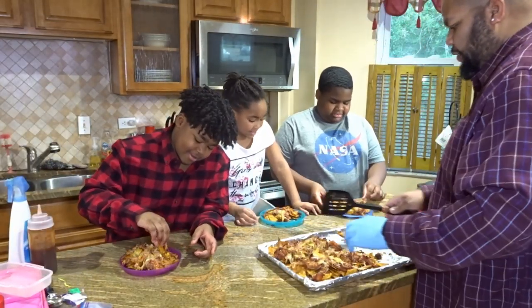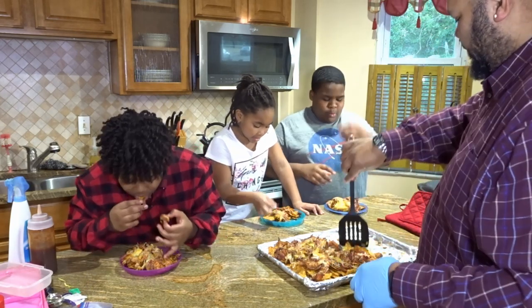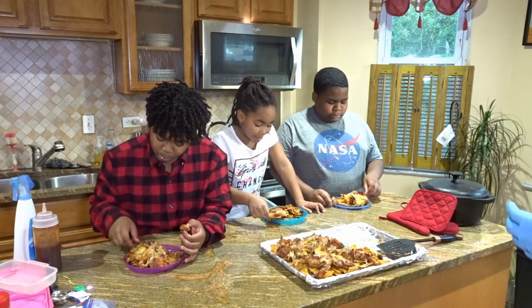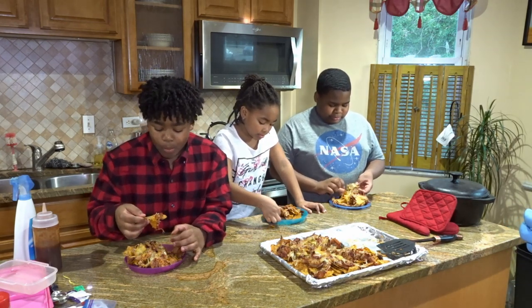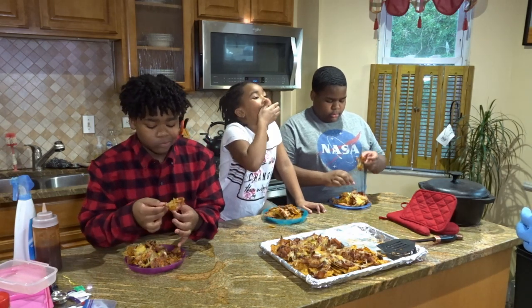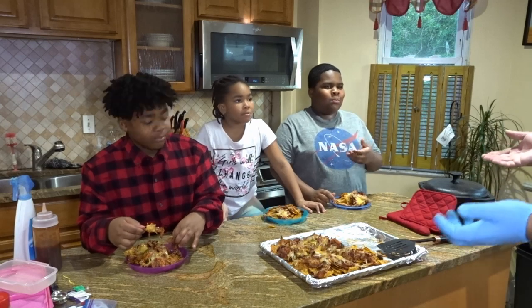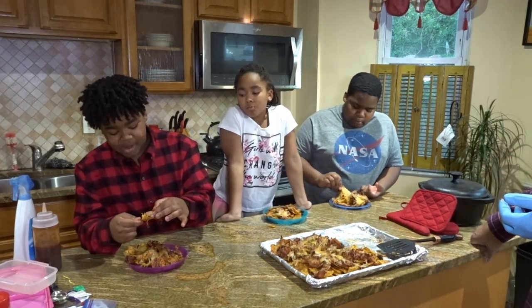Dig in. Go ahead. See if you wanted to wait. Can y'all not eat — can you tell me what you think? Please. I need to get a piece of chip with cheese and...